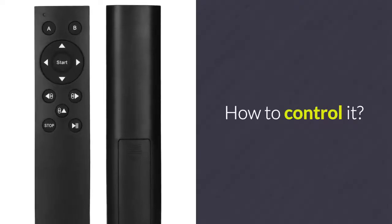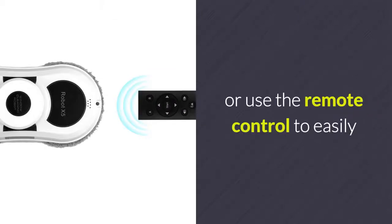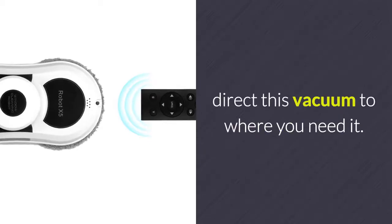How to control it? You can install an app on your smartphone or use the remote control to easily direct this vacuum to where you need it.